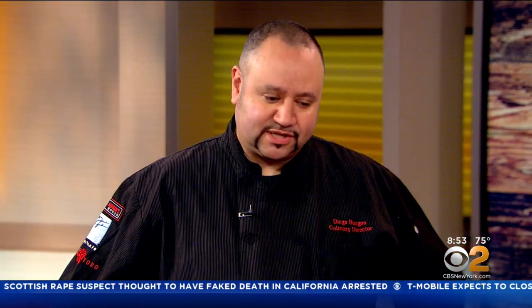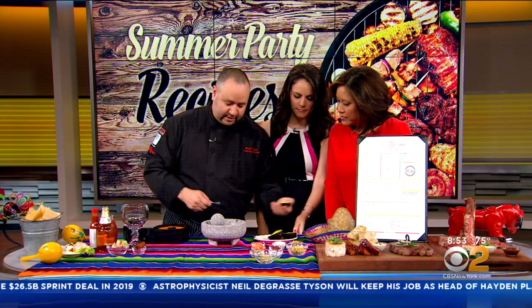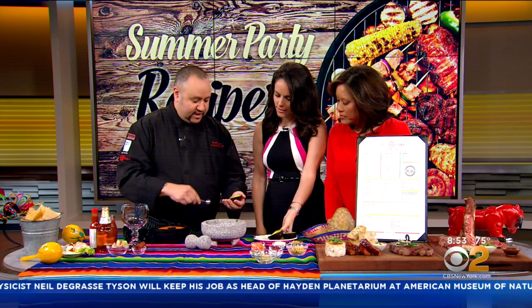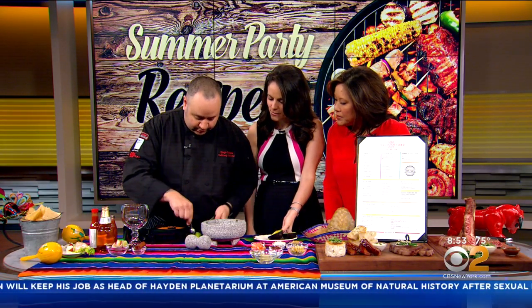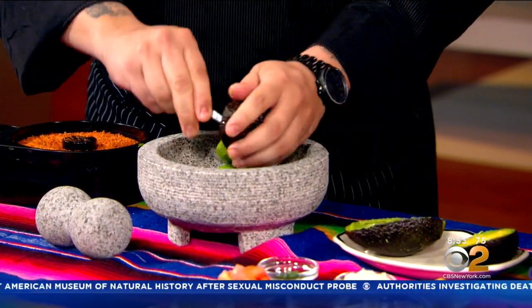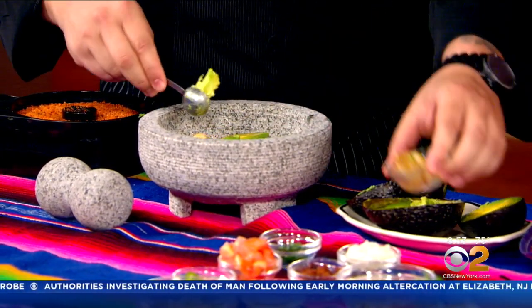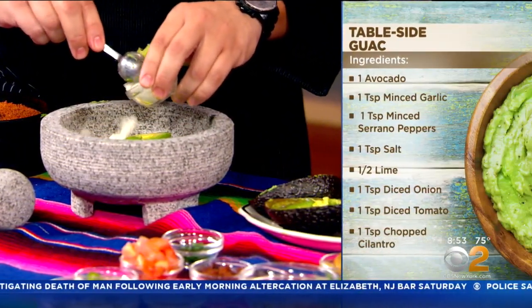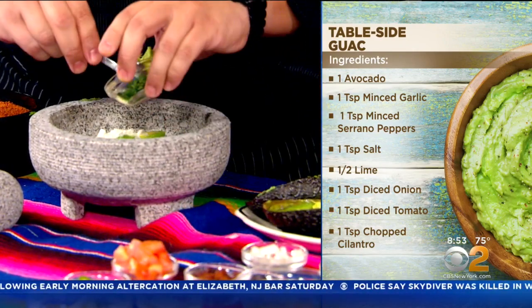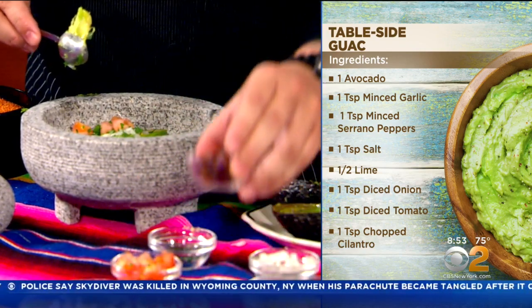A crowd favorite is always guacamole. You can't go wrong with guacamole, especially during the summertime. So it's always nice to have the avocado with the pit out already, ready to go. This is the traditional molcajete — it's a volcanic stone. You want to empty it out into here. We have a little roasted garlic, which is a little upgrade over just chopped garlic — you can roast it in some olive oil — a little chopped onion, cilantro, fresh tomato.